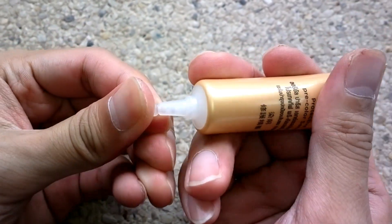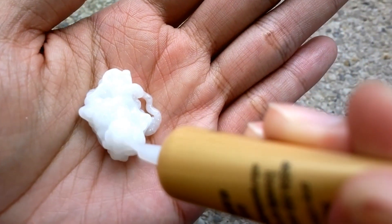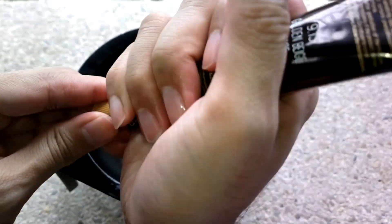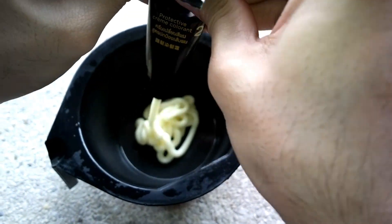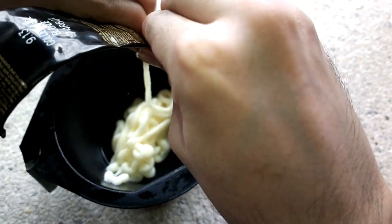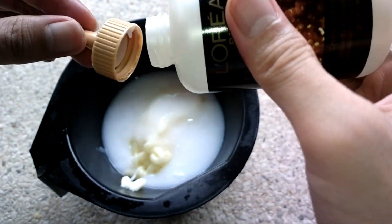Let's start by applying the pre-color serum first on your hair. I'm not going to use the applicator bottle because it's easier for me to use a brush. Pour equal amounts of developer and coloring cream in a non-metallic bowl and mix it well.